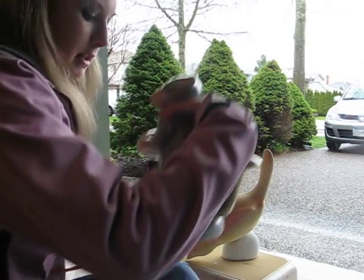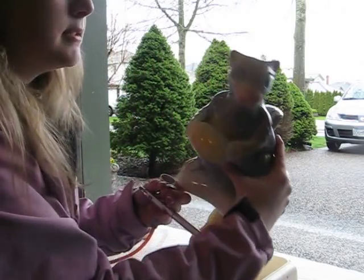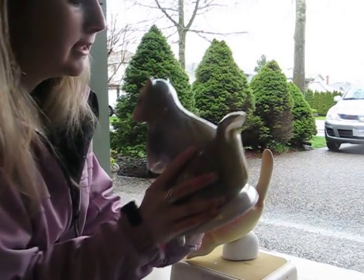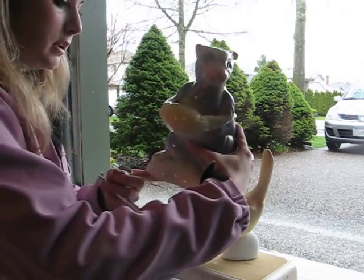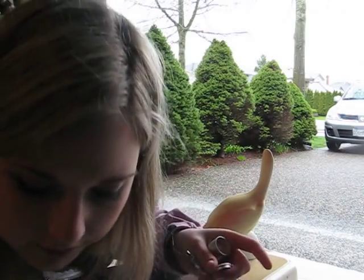Today I'm going to show you how to get this nice figurine look. This is one of my pieces. You can see that it has a nice kind of subtlety to it where the glaze kind of melts and looks just very soft.